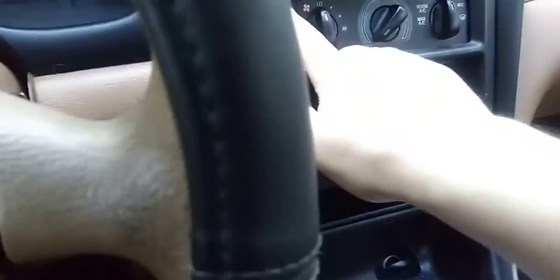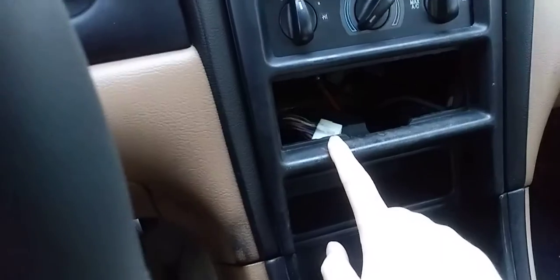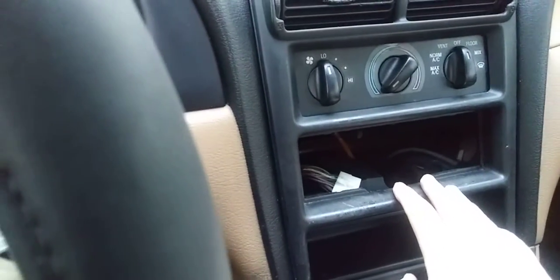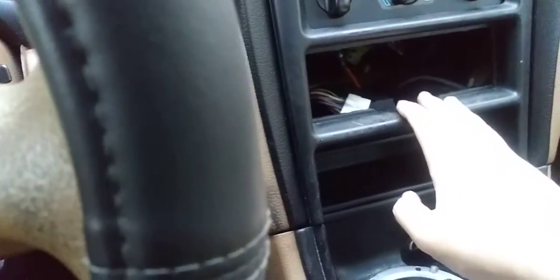Welcome to the channel. In this video I'm inside my Mustang and I'll be removing this dash panel right here where it has the AC, the vents, and the radio. I plan to swap this panel for a double DIN and install a touchscreen on it. This is how I'm going to remove it.